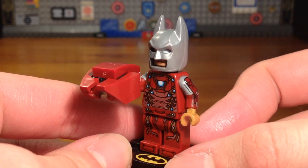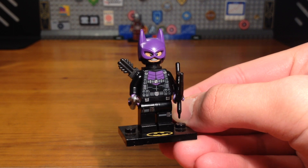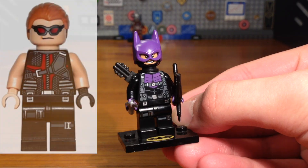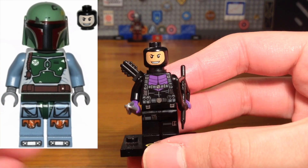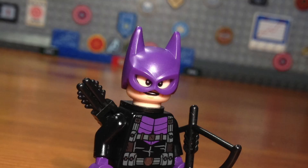For the Hawkeye minifigure, I switched out the legs for some legs from the original Hawkeye minifigure — originally they had some Tie Fighter pilot legs — and I switched out the headpiece for a Boba Fett head print. Originally the head was from an Agent Phil Coulson minifigure, I believe. That's all I did to upgrade this minifigure.